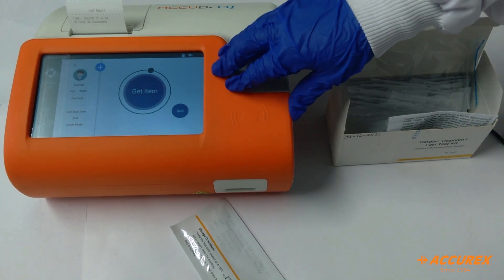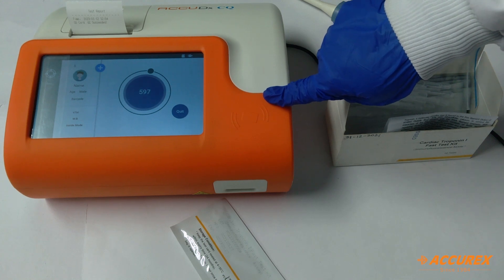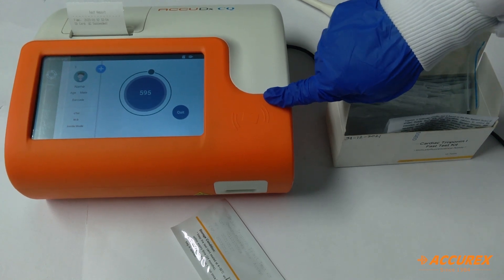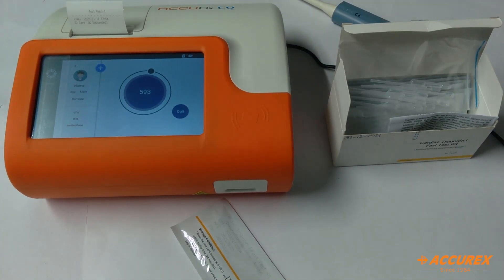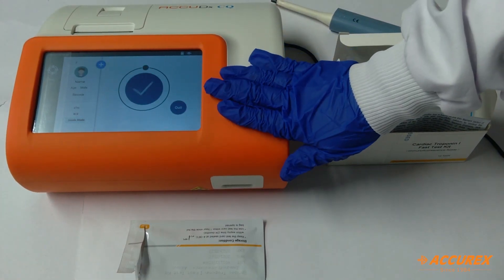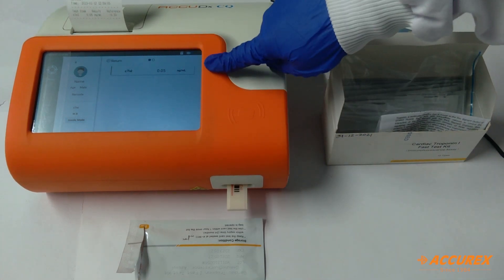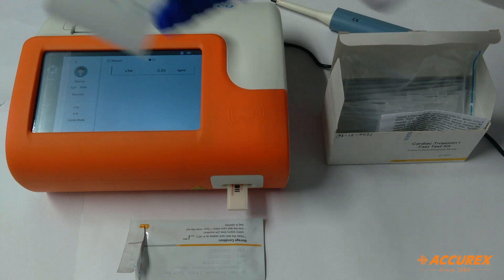First it will recognize the test strip and it will take 600 seconds to give the results, so until then we'll wait. After 600 seconds we'll get the result, which you can see on the screen as well as on the printer.